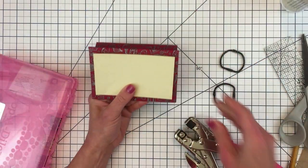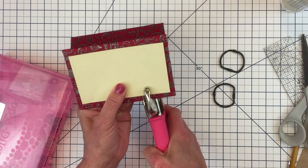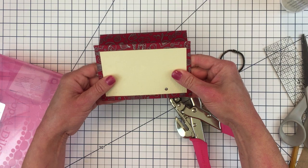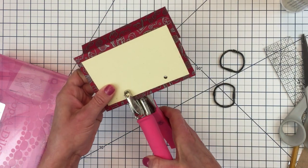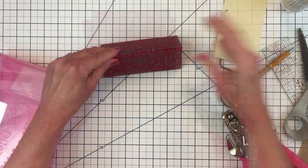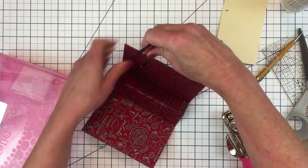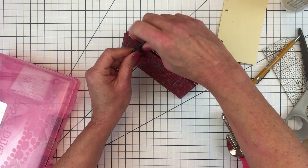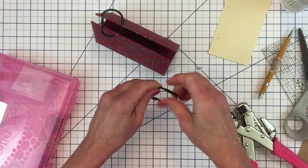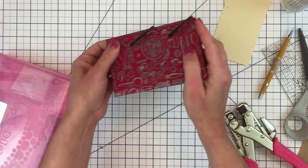My next step is to punch some holes so that I can add some D-rings. The D-rings are going to perform two functions: one is to hold everything together, and the other is to hold all my recipe cards onto the stand. This little piece of cardstock will be my template for the rest of the recipe cards I'm going to add later. If you find that after your book dries the top doesn't hold together, you can always add a little strip of hot glue to hold that together.